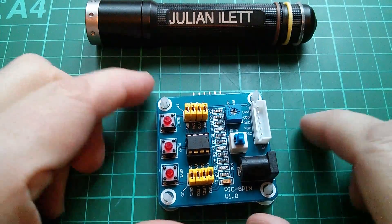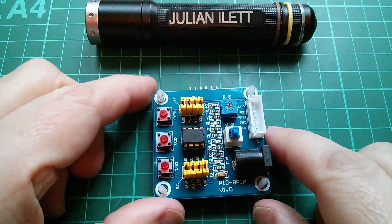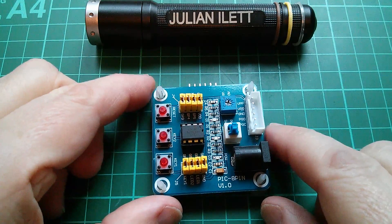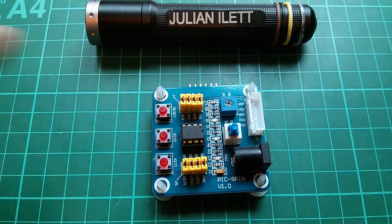Good morning all. This is a little PIC microcontroller demo board which I bought on eBay, and I'm going to use it as the basis for my PIC microcontroller machine code — that is, assembly language programming tutorials.